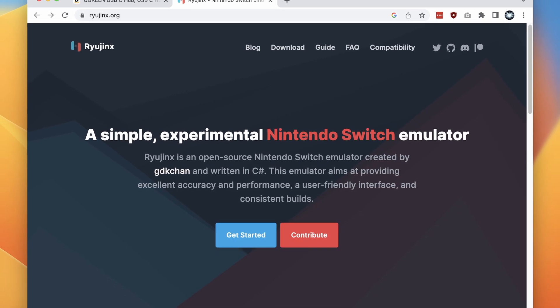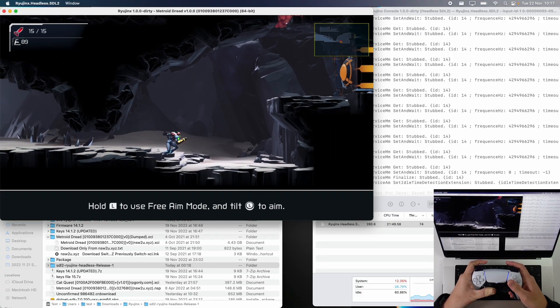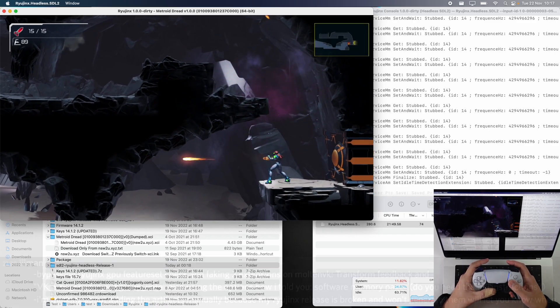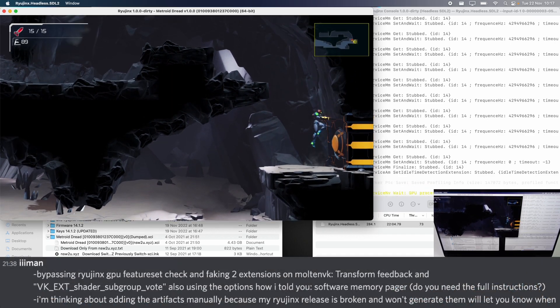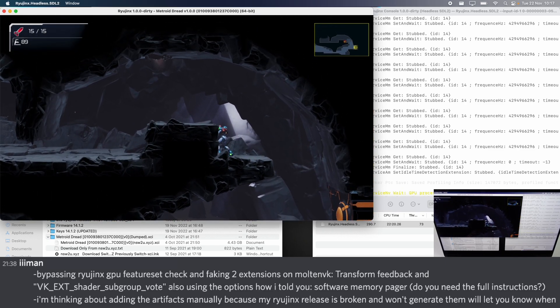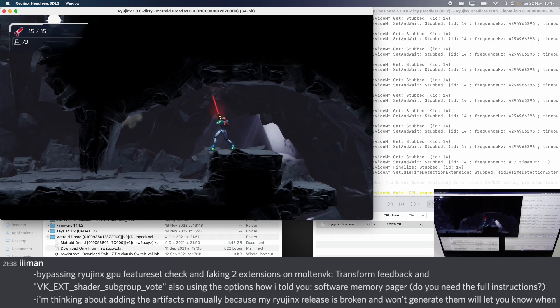The way we're playing Nintendo Switch games on the Mac is through Ryujinx, which is an open-source Nintendo Switch emulator. This macOS update doesn't come from the original Ryujinx team, but through the hard work of a hacker named Eman, who has bypassed certain GPU feature set checks and faked extensions using MoltenVK — particularly the transform feedback and shader subgroup vote extensions.